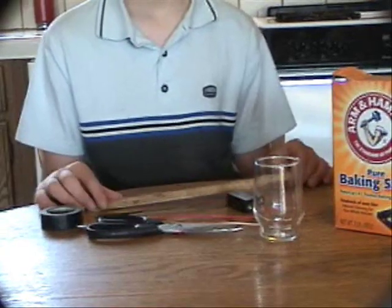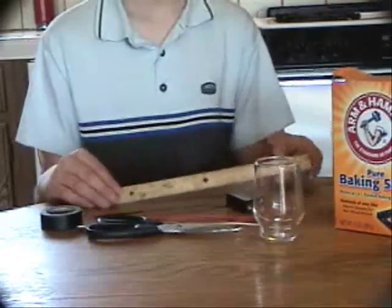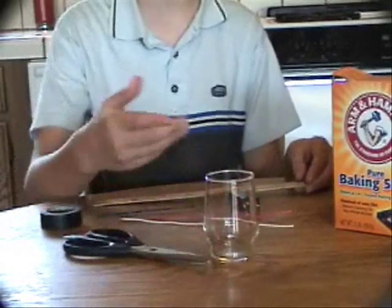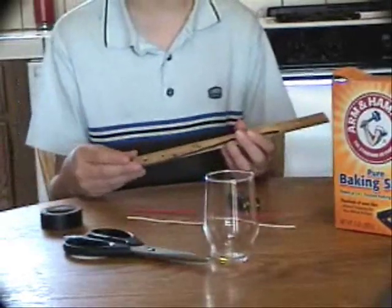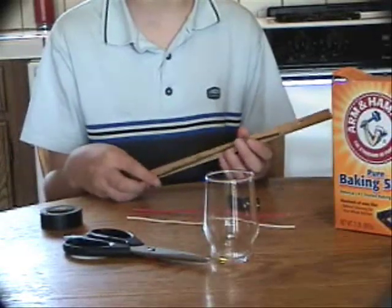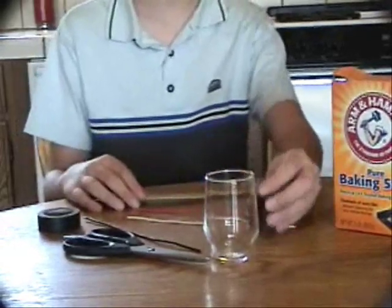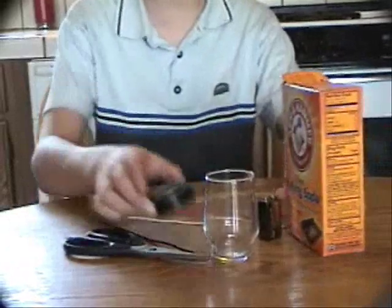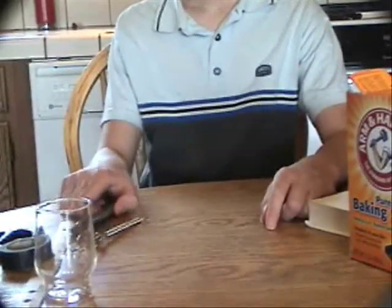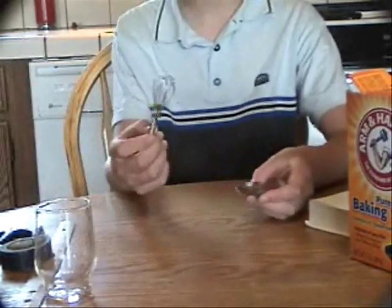For this experiment, you need a ruler, a pair of scissors, a small juice glass — it should be clear — two 9-inch pieces of insulated wire. The wire itself must be copper, or else the experiment won't work. You also need a 9-volt battery, some baking soda, some electrical tape, a teaspoon to measure the baking soda, and one of these whisks to stir it around in the water.